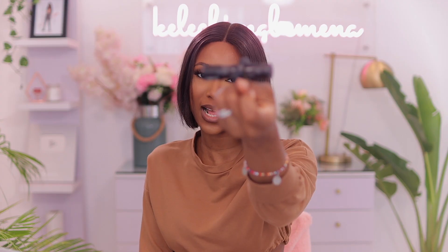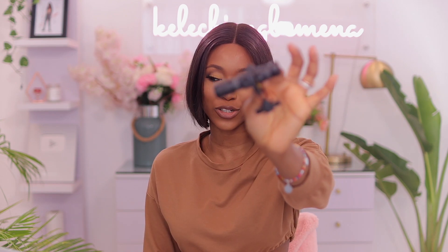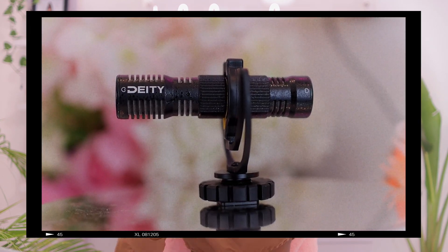We can see an input and output: you connect the output to your camera and the input you can connect your lavalier microphone if you have one. This is a dual microphone, meaning it has a microphone at the front as well as at the back, so it's perfect if you are doing interview-style vlog content, or if you want to capture amazing audio from the background. Now I'm going to go ahead and connect this to my DSLR camera to see how well it performs.